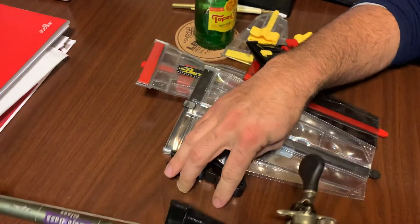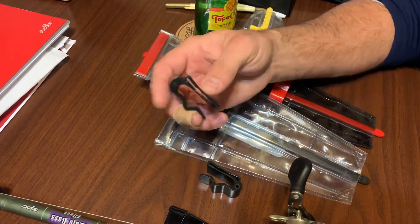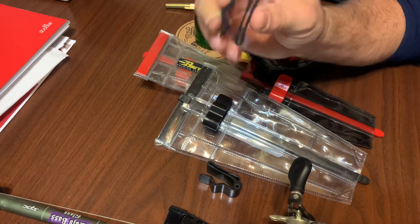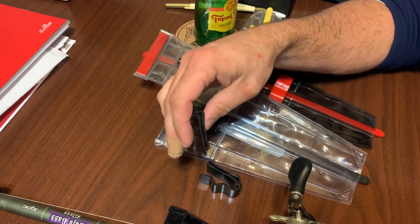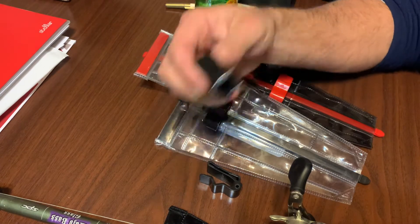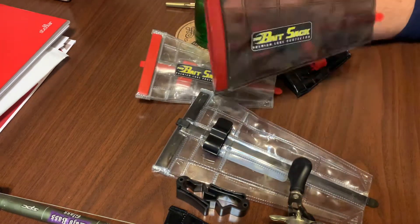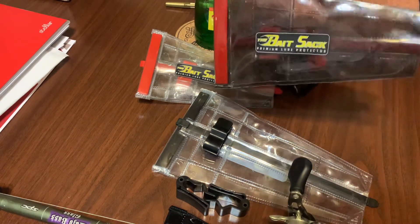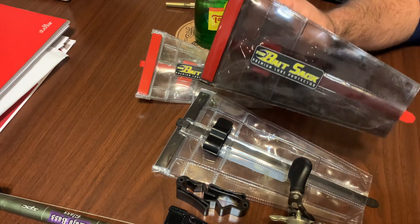The other day Calco's posted something on their Instagram page about the bait sack, and I commented on there and told them I really love the product, but I wanted to ask them if there's a way I could order a couple of extra black clips to use on my glass rods. They actually just asked me for my address and sent me a couple over in the mail.